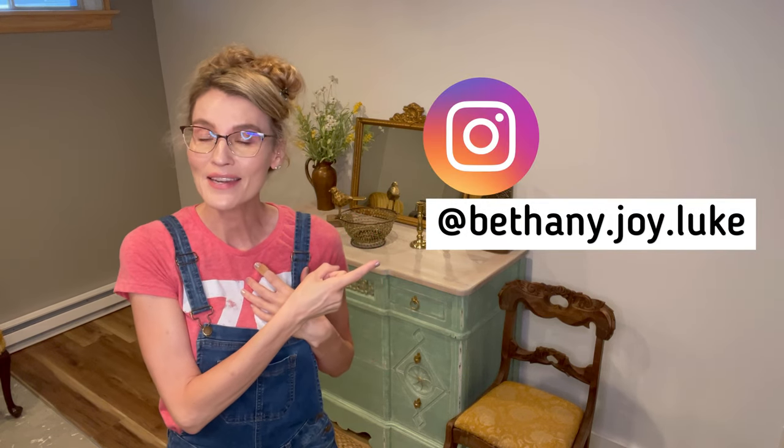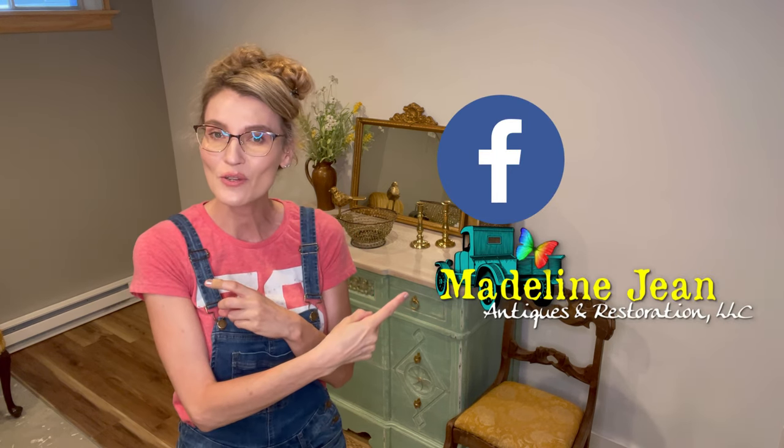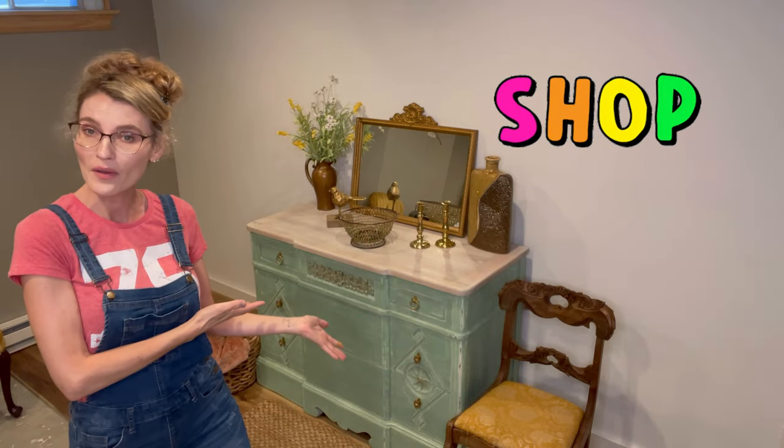Before we get started on this fun tutorial, do you guys know you can find me all over social media? If you want to see some fun before and after photos and basically a portfolio of my work, you can find me on Instagram at bethany.joy.luke. I recently changed my last name so you can find me there. You can also find me on Facebook — I have a business page there at Madeline Jean Antiques and Restoration. Not only can you find before and after photos there, you're going to find funny reels that I create, and you can also find a shop section where I list everything I have for sale, like this beautiful antique buffet behind me.